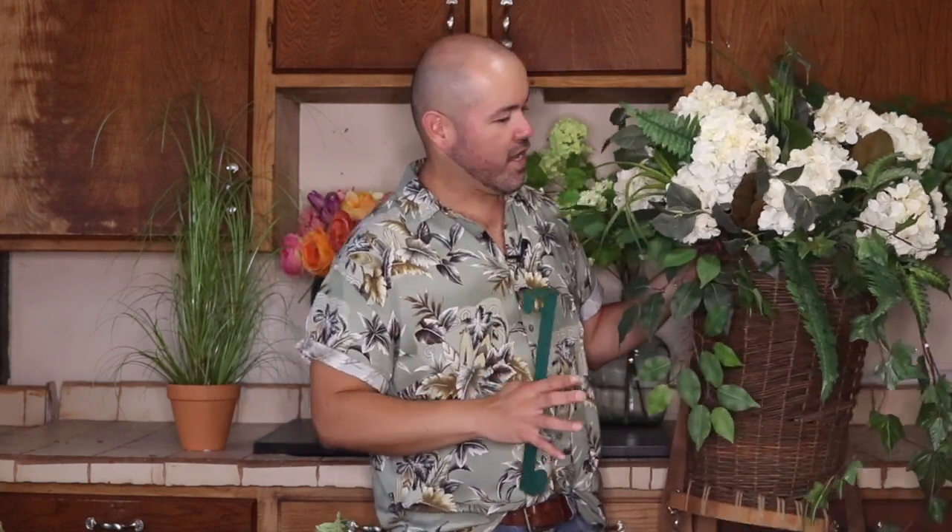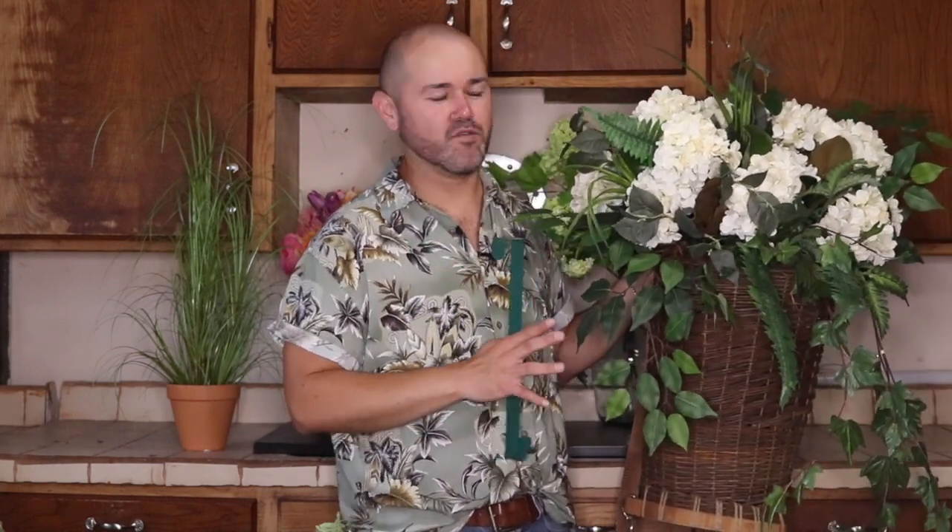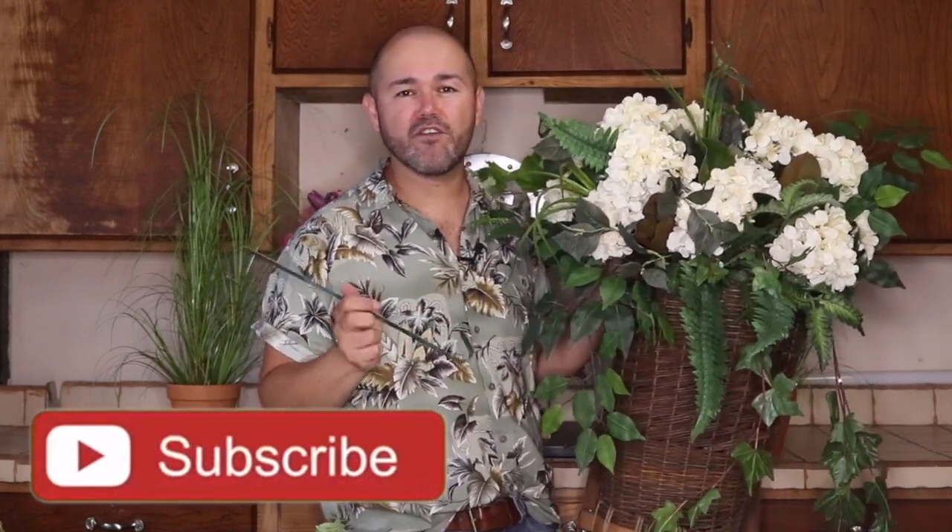Hello everyone, I'm Ramon, welcome back to Ramon at Home! I'm so excited you're here today because I'm going to show you how to create this beautiful floral summer basket for your entry door or any place in your home. It is done with all white flowers and a variety of greeneries and it looks absolutely gorgeous. We're going to hang it with just a regular door hanger, and I think you're going to love it. Please stay tuned, don't forget to like the video and share with your friends.